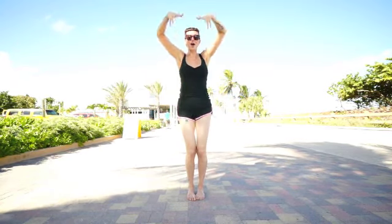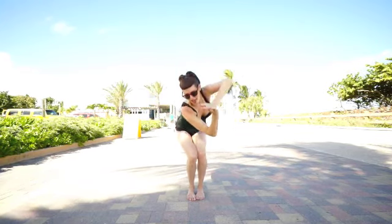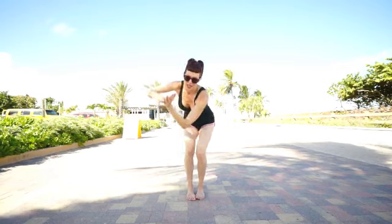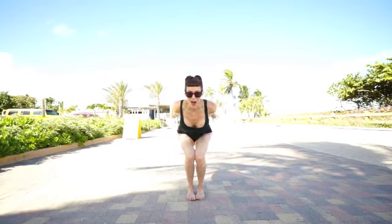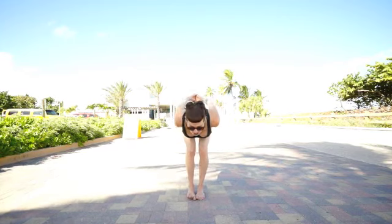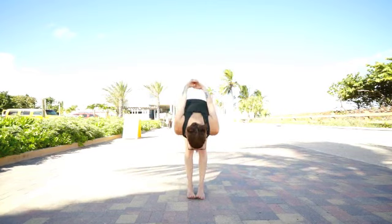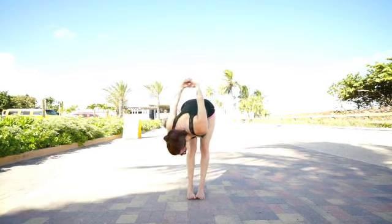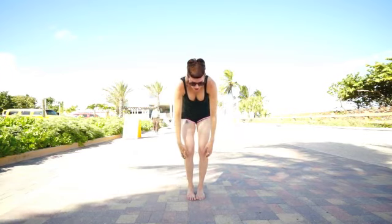Alright, inhale, lift up. Exhale. Inhale. Exhale. One more time for good luck. Exhale. Inhale here. Interlace your hands behind you. Take a deep breath in and on the exhale, stretch those legs and fold. Take the next few breaths there to just wave it out. Catch your breath. And when you're done, you can slowly roll on up.